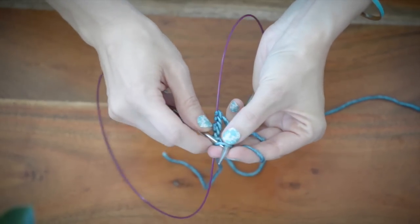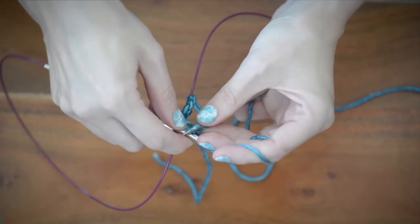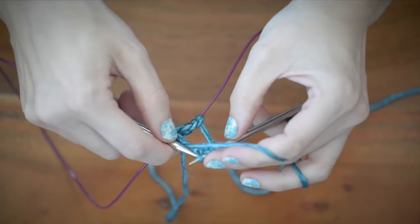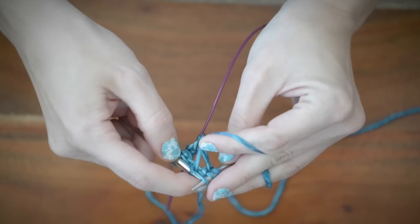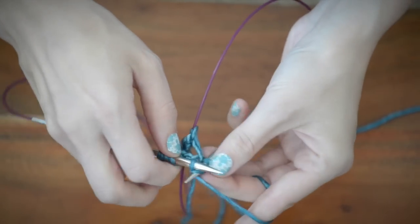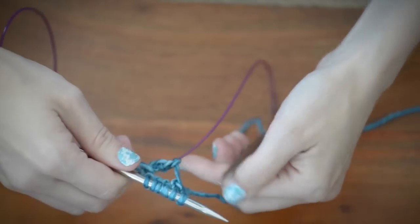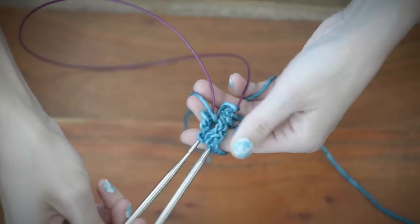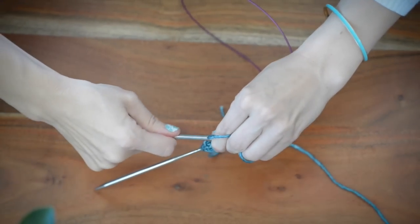Round one is super easy. It's knit two, and then purl two. And you repeat that all the way around. So again, it's knit two, purl two, and you repeat that all the way around to the end of your round. I'll go ahead and finish up that round for you.